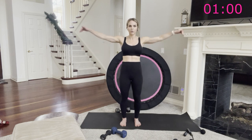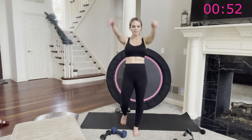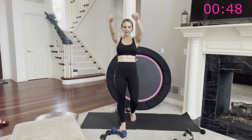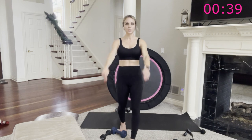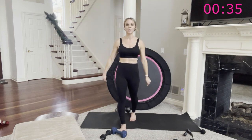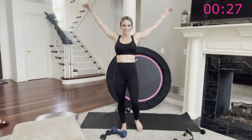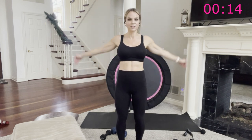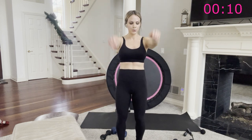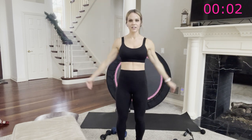Now we're going to make our circles bigger and point our fingers down — big circles, fingers down. My upper back is on fire. We just have 45 seconds left — it is just a two-minute burnout. Go forward now. Nice big circles, going forward. My upper back is on fire. 30 seconds here. No one's perfect, we're all human. Three, two, one — okay, that's it, you're done. Shake it out.